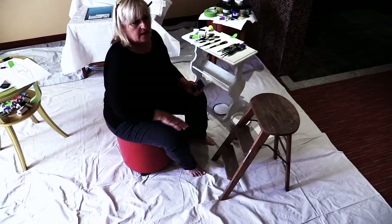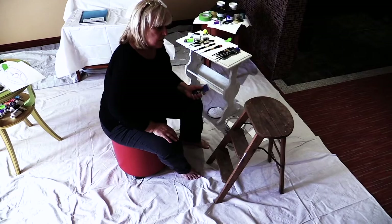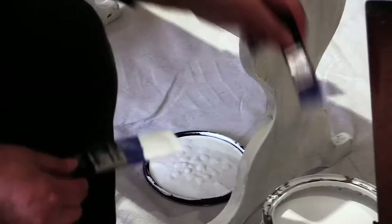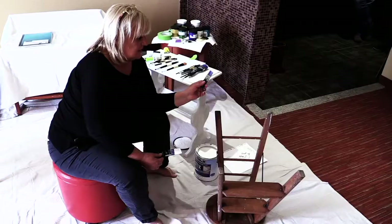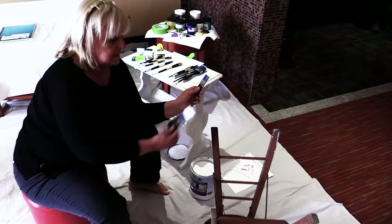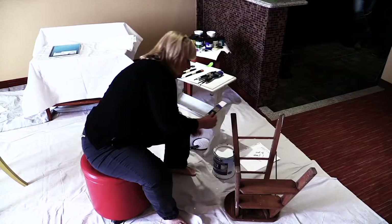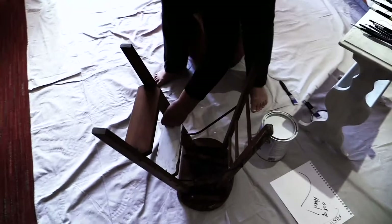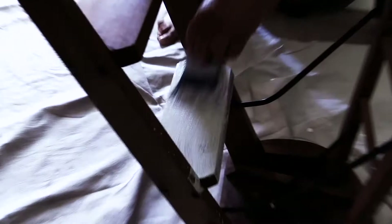I'm going to start underneath the piece. Most people don't put enough paint on their brush — they'll just tip it in there, and you can't do anything with that. You need a lot of paint on the brush. I've got a lot of paint and I'm going to start going right over the metal and everything. This is what's really cool about the Styx product. Can you see how fast I'm working it? You go over metal, you go over plastic, you can go over wood. I'm just going to move around.